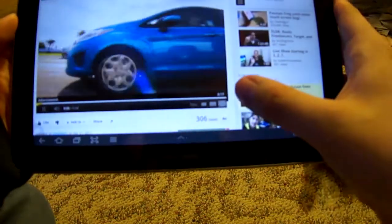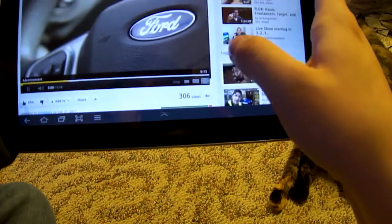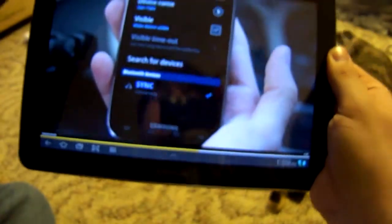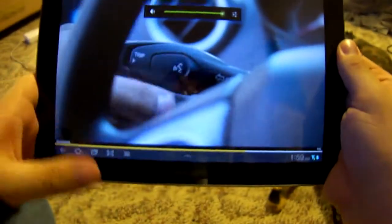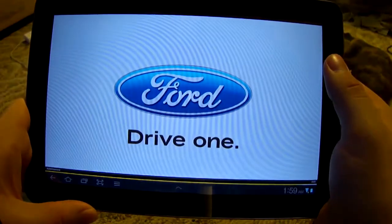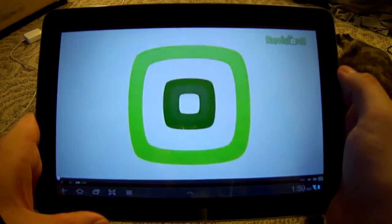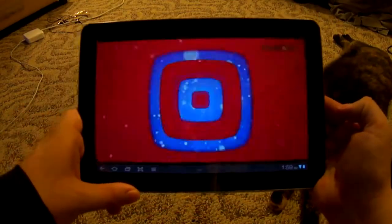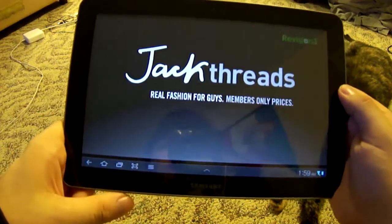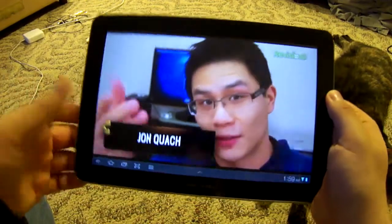Let's go ahead and play the advertisement first, then we can go full screen and turn it up. You can see it looks pretty good with nice stereo speakers. This app is brought to you by Jack Threads — hello there, it's John Q here from Techno Buffalo.